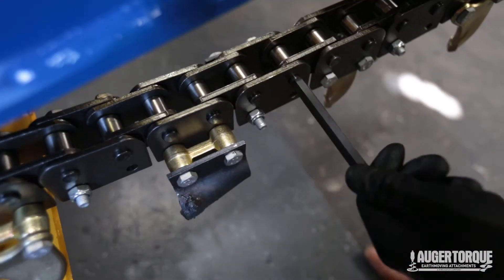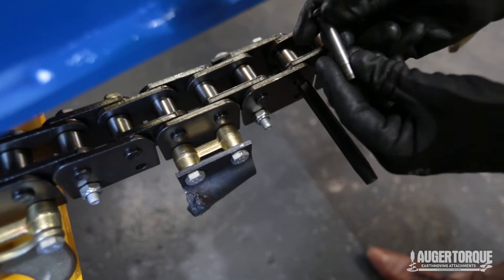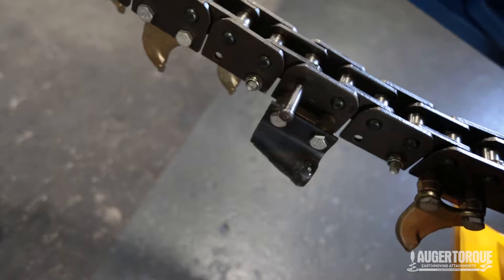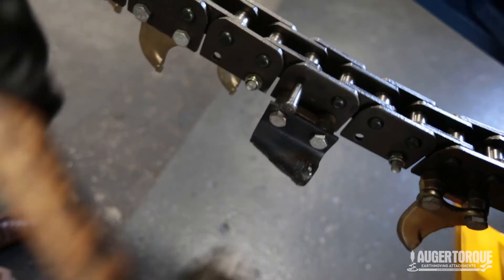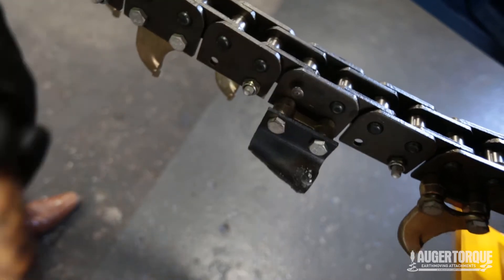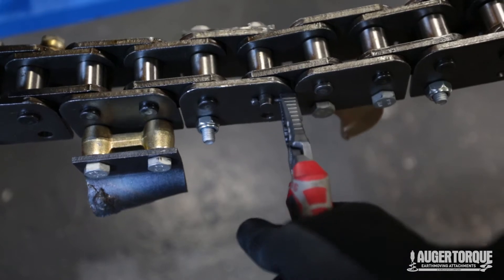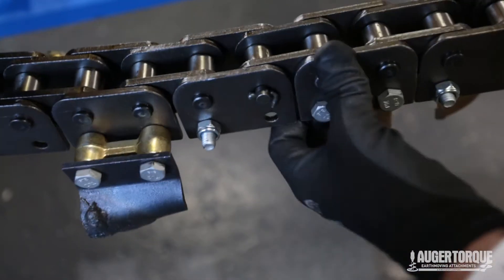We've used a pin punch to join our chain together so we can push our joining pin in from the other side and the chain won't fall apart. Once the joining pin comes through, we put our little lock-off pin and bend it around to ensure it doesn't come off.